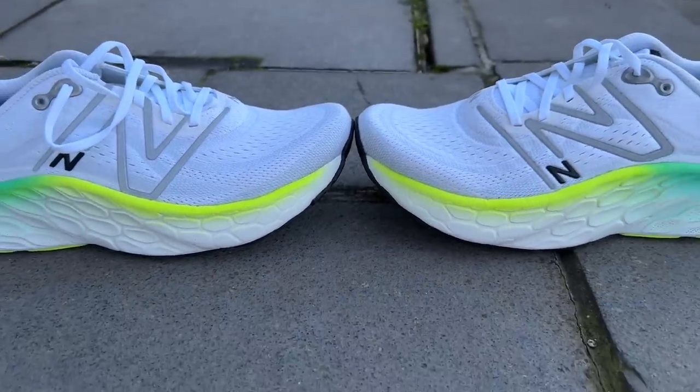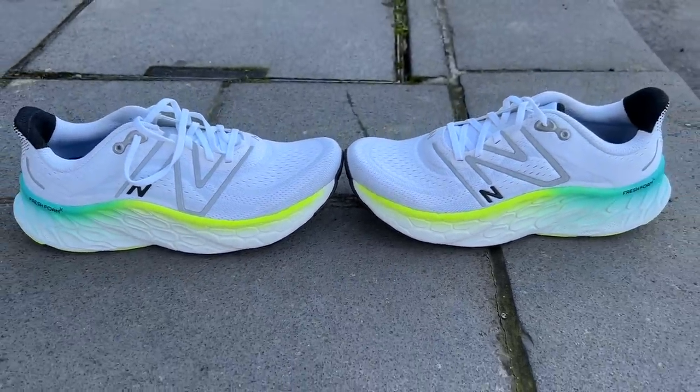That changes if you try to up your pace — the More V4 is not a versatile shoe. When you put more impact into that foam and try to run faster, it becomes more noticeable that it's fairly dull foam that isn't giving you a lot back. This is a shoe you really want to reserve for easy efforts, and when you're doing that it feels great.